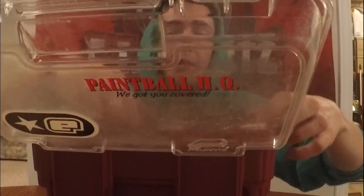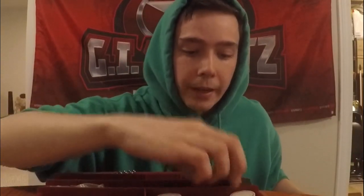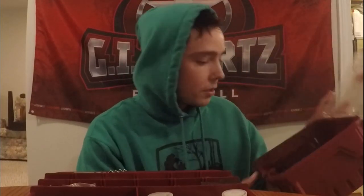This is my tool kit — pretty straightforward. It's just an old tackle box. It's got lube, tools, screws, allen keys — all that basic sort of stuff in there. On the bottom I just have scissors, a squeegee, old parts, knick-knacks, things like that. Always good to have a solid, organized tool kit.